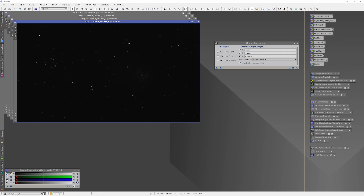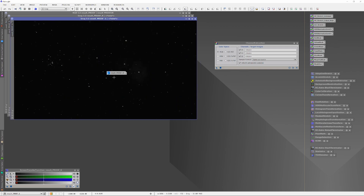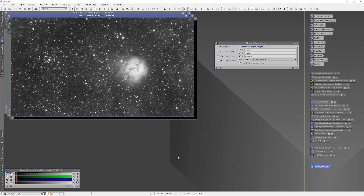This is the raw image. The only thing I have done is pulled apart the red, green, and blue channels. And now I'm using the Screen Transfer function to do a quick histogram transformation on each image so that we can see the data hidden within.